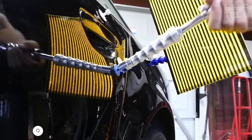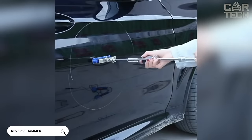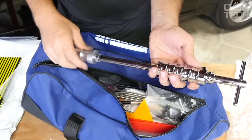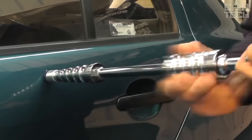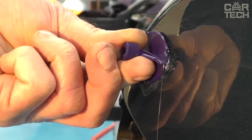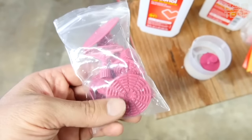Reverse hammer for pulling out dents on the car. It's very difficult to avoid various dents on your bodywork, whether it's hail damage or damage from minor accidents. Fortunately, dents that are not too critical can be fixed on your own. The reverse hammer grips a special fungus which is glued to the center of the damage, and with sharp blows pulls the metal into its place. The seller supplies 29 different fungi in the kit.